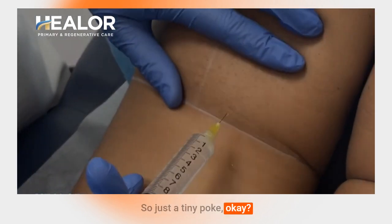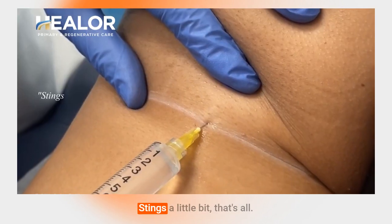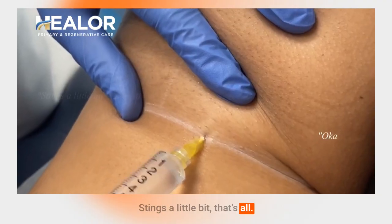So just a tiny poke, okay? Just a little lidocaine. It stings a little bit, that's all. Okay, there you go.